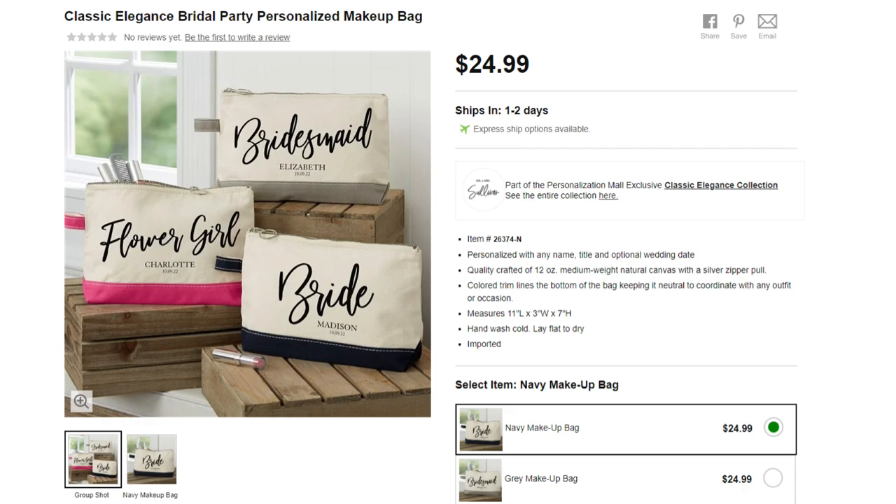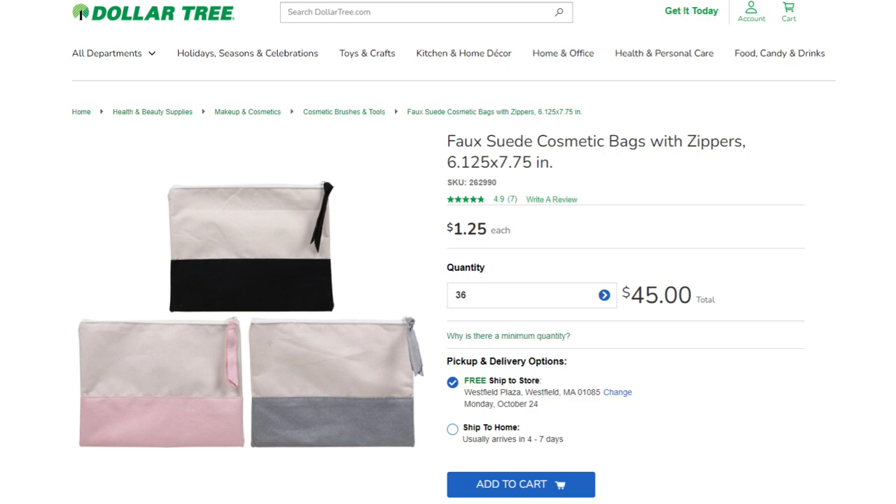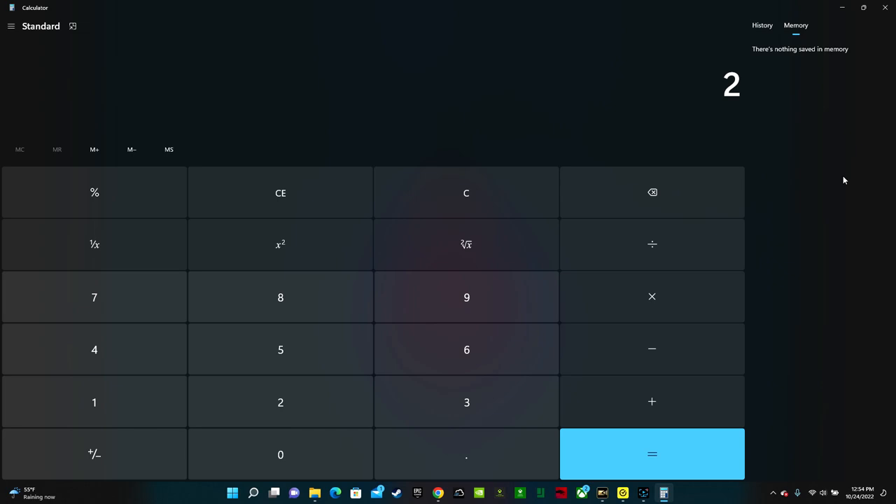Personalized makeup bags are another great gift for your bridesmaids. They're selling them for $24.99 a piece, but the Dollar Tree also sells makeup bags for only $1.25 a piece — very similar to the ones they're selling. $24.99 minus $1.25 is a $23.74 savings by making it yourself, or profit if you're selling. You'll need heat transfer vinyl and some kind of heat press — you can use an iron, an EasyPress Mini, an EasyPress, or a heat press, depending on your budget.